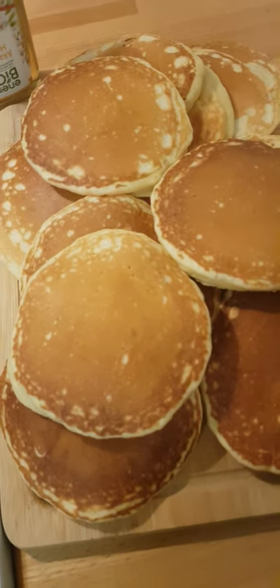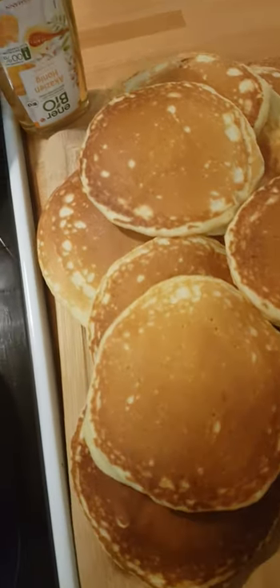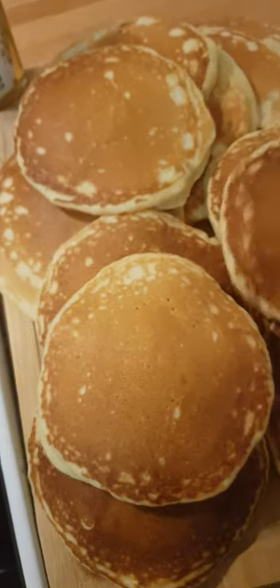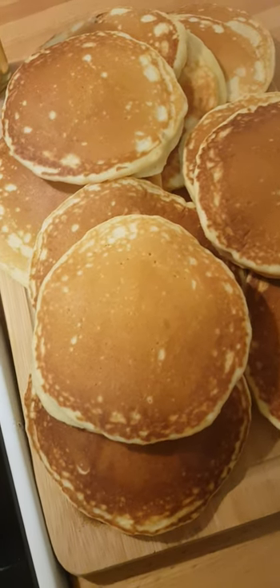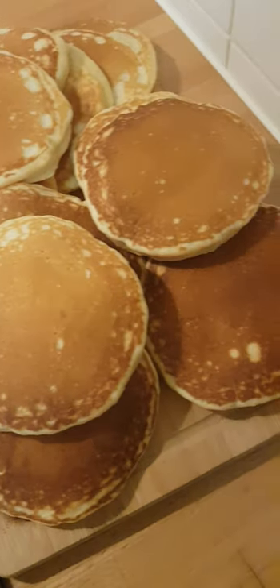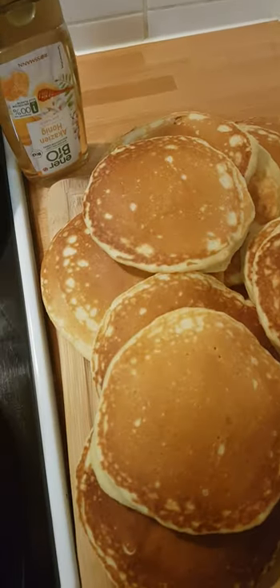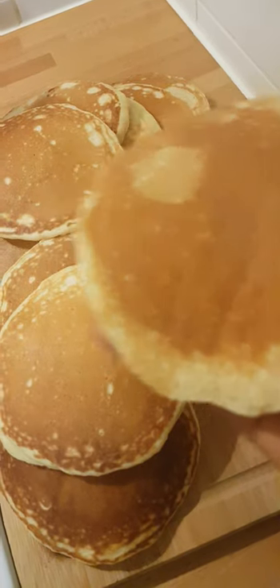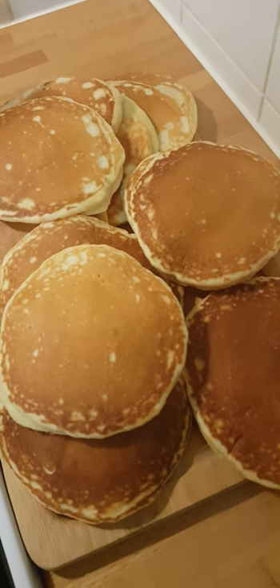Guys, look at how it looks — I love it, so tasty! You can eat it with anything, like chocolate, Nutella, or other stuff. I simply like it with honey. Wow, look at that guys!